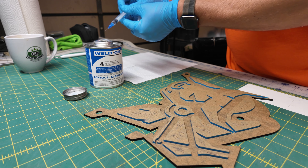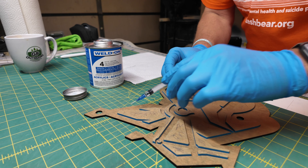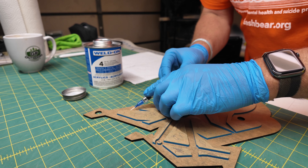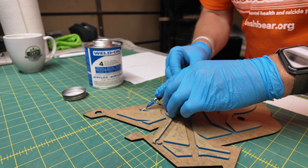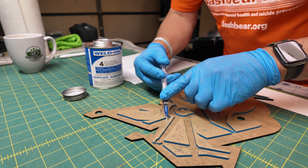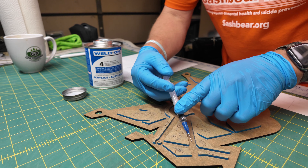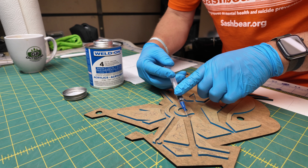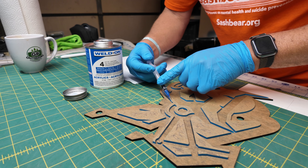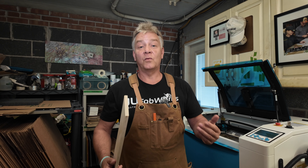That finishes the first part of this video. I have all my acrylic work completed, my standoffs ready, all my gluing and welding done, and now I can leave that piece to sit for the next day or so before I apply it with the pine backer. So now we can set that aside and start work on our geometric background using pine — we're going to build our backboard or geometric wall art.